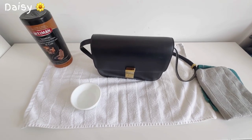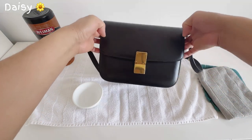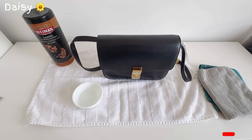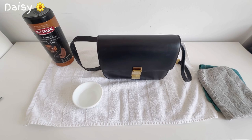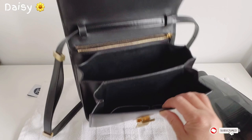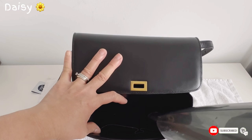Hi guys, welcome back to my channel! For today's video I have my Celine bag for cleaning. If you watch my older video where I thrifted this, you'll see how this bag looks now. Before you clean your bag, vacuum it first because sometimes there's makeup powder, dust, or crumbs inside.